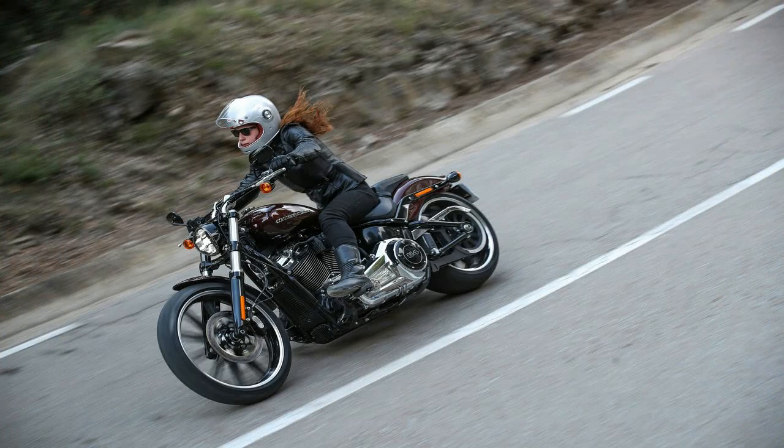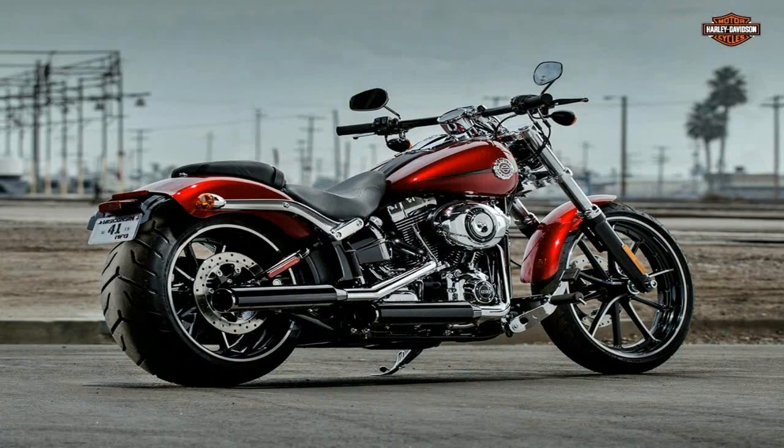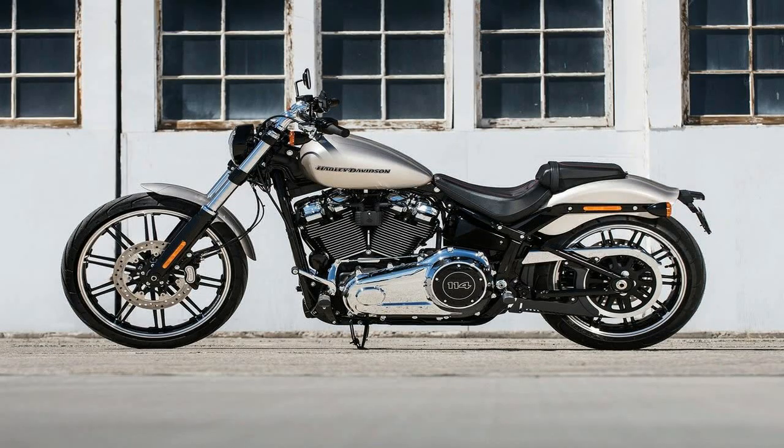True to its bobber and gasser roots, the Breakout line has its fenders paired back to the minimum. The bob front fender is barely big enough to protect the rider from wheel spray, and the rear fender comes cut back to the struts.